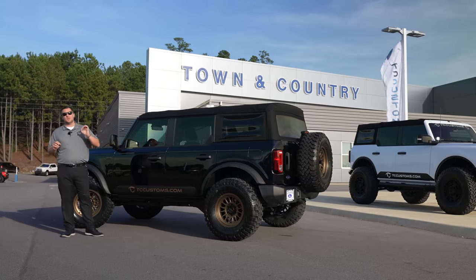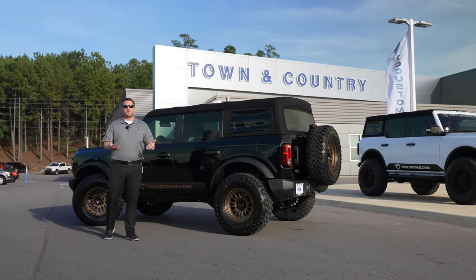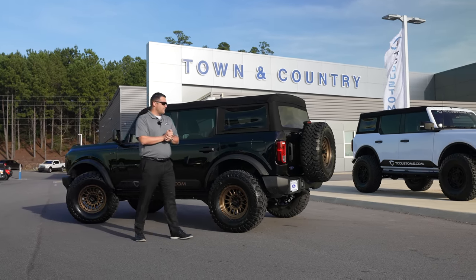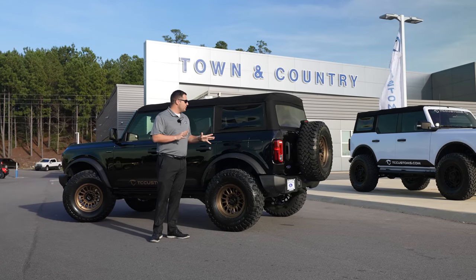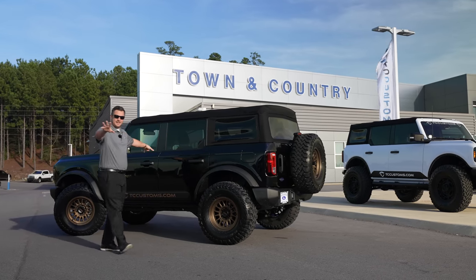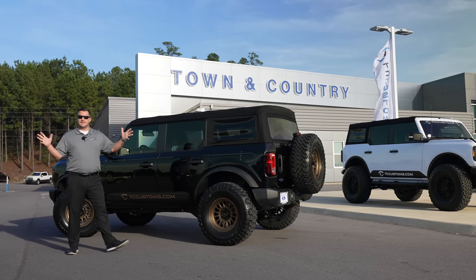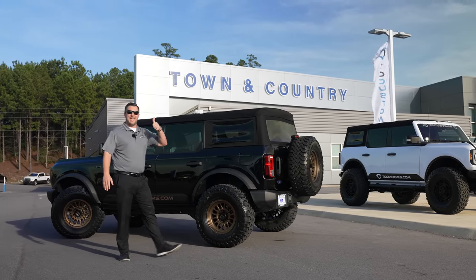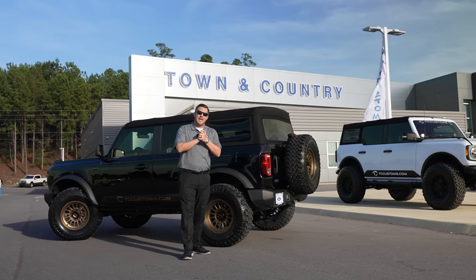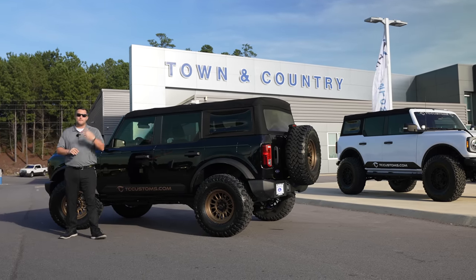That's the update on what we've done to the 2021 Ford Bronco we're giving away. Once we hit 300,000 subscribers, we'll launch the giveaway — make sure you hit subscribe with the bell notification turned on. The only thing left to do is the Bad Bronco emblem in the rear, and hit 3,000 likes to get leather added to the vehicle. Thanks for watching!